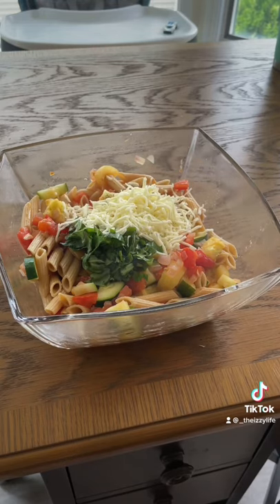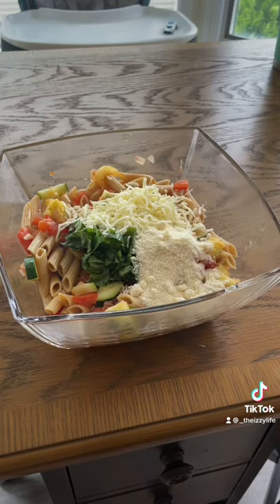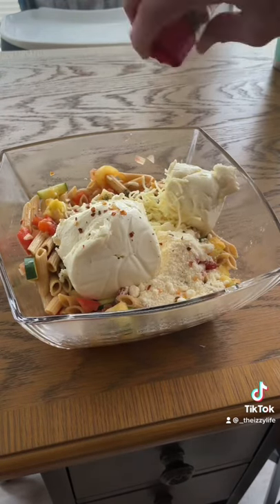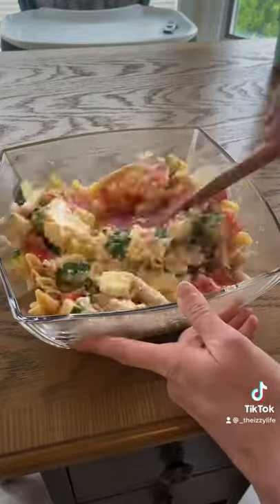Add mozzarella cheese, Parmesan cheese, ricotta cheese, and crushed red pepper. Mix it up evenly.